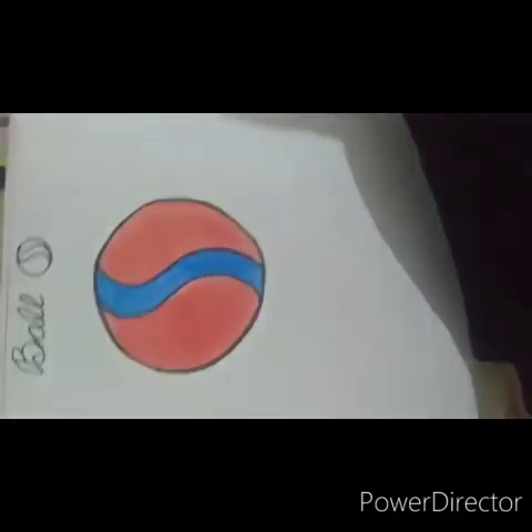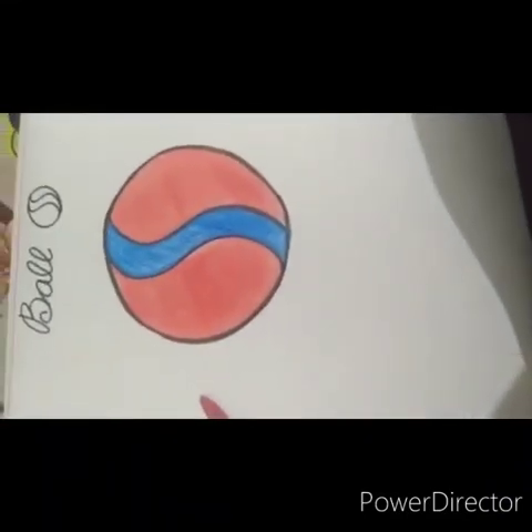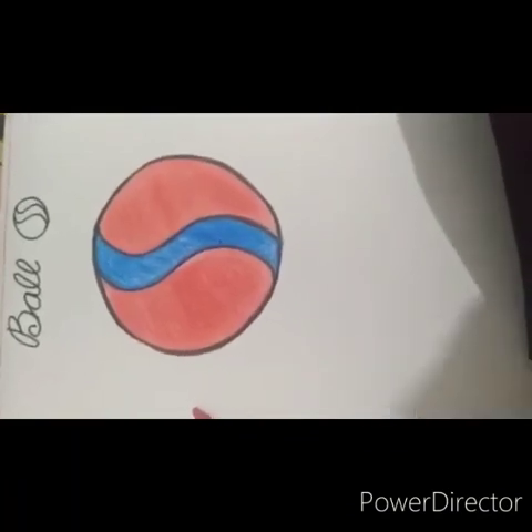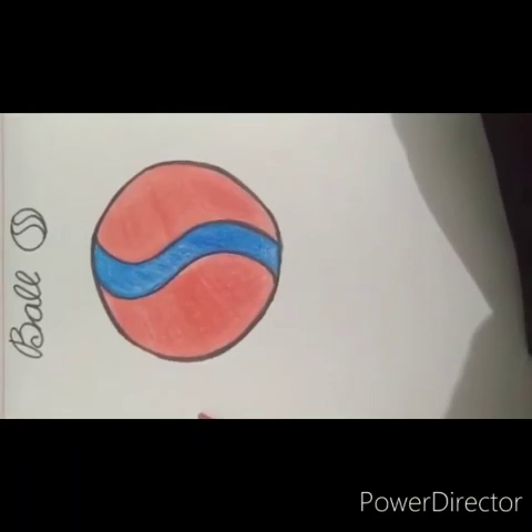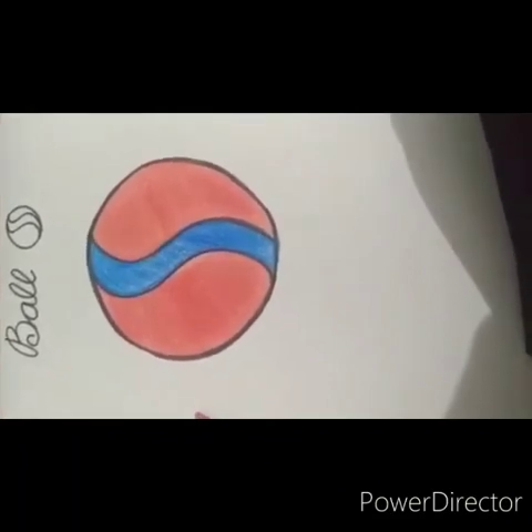See how beautiful a ball looks! Now everyone will draw and color in a ball and send me the pictures. Thank you.